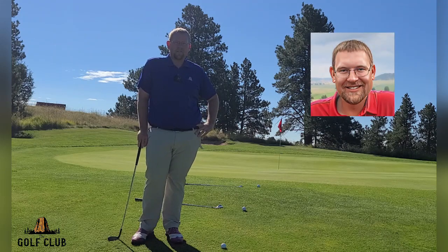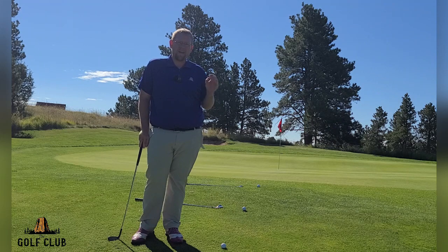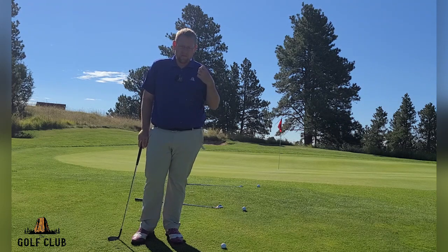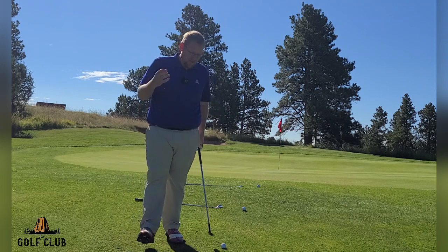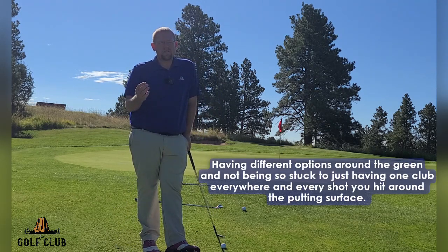Hello all and welcome to another edition of Golf Tips with Andy. We're continuing on the 'how do I lower my handicap' series, and this one is about having different options around the green — not being stuck to just one club for every shot around the putting surface.